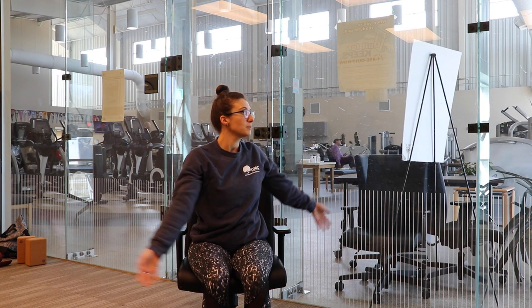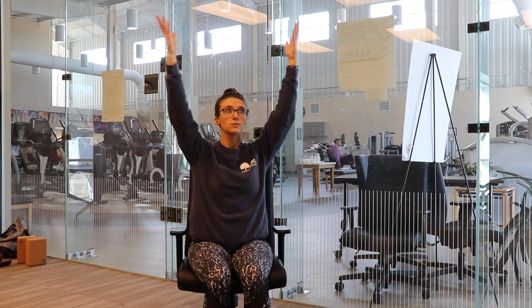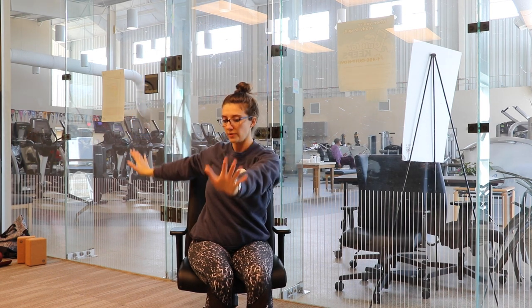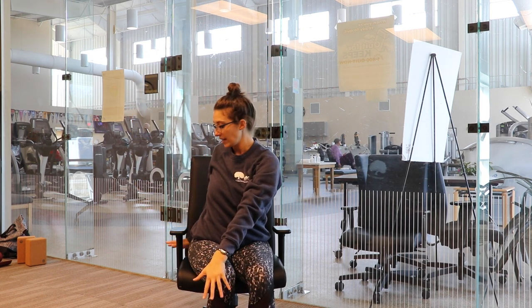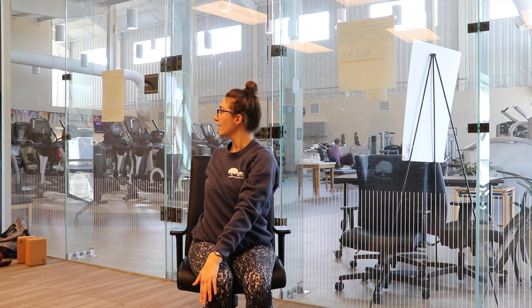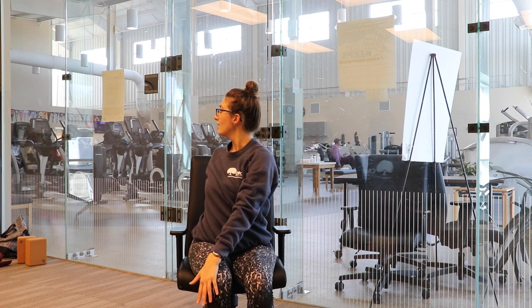We'll inhale our hands back up towards the ceiling, keeping our shoulder blades rolled down, our fingers up, and then exhale, rotate towards the right. So our left hand is on our right knee, our right hand is behind our back. We want to still sit at the edge of our chair — inhaling, finding space, and exhaling, rotating towards our right side.